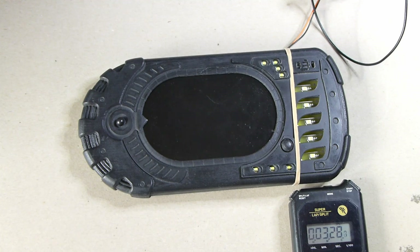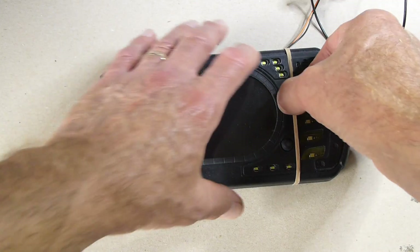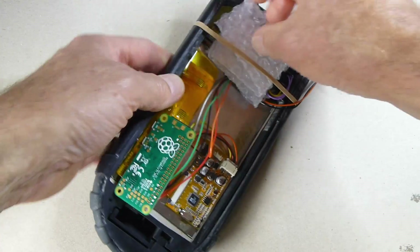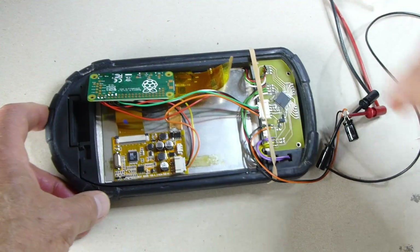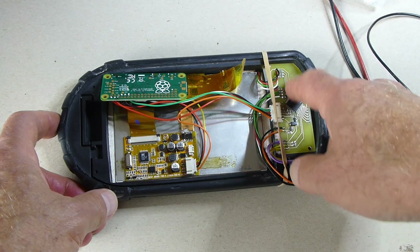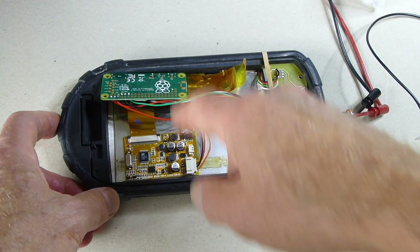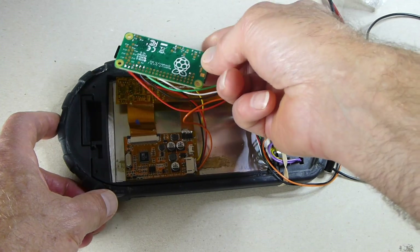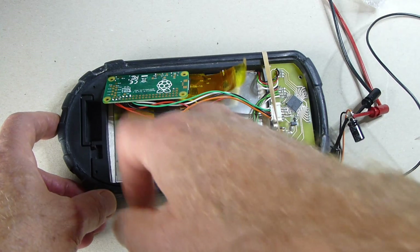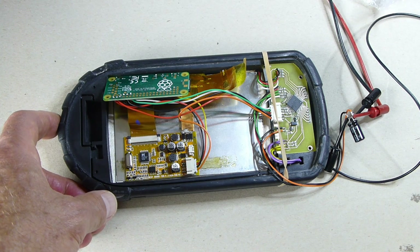Right now let's have a closer look at what's involved. So if I turn it over — in terms of bits, that's the board that's doing all the control, which has its own processor. There's the Pi Zero that's managing the video. And then underneath we've got the display, which I've had to modify a bit to achieve the cooling required.